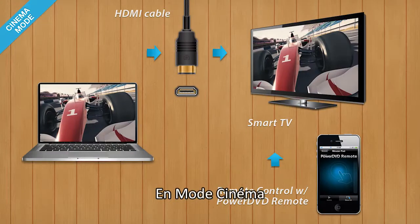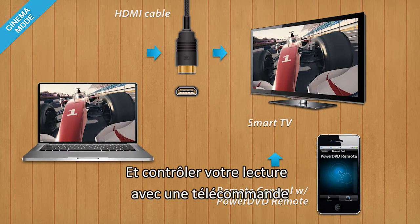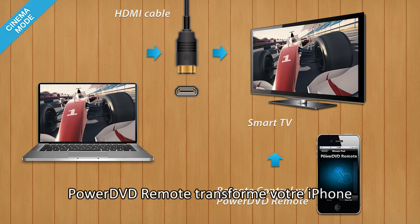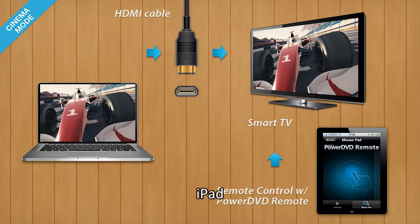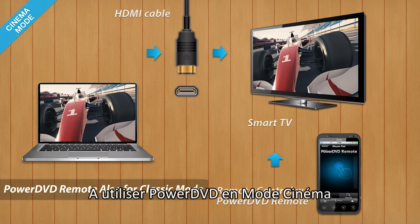With Cinema Mode, you can watch your movie from your sofa and comfortably control playback with a remote control. PowerDVD Remote turns your iPhone, iPad, or Android device into the perfect remote control to use with PowerDVD Cinema Mode.